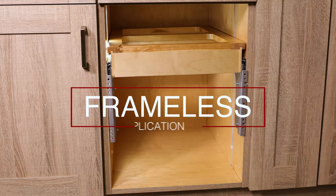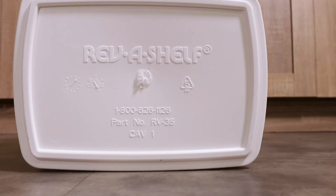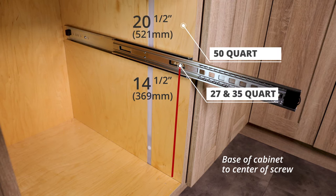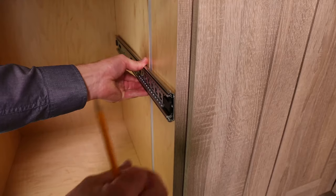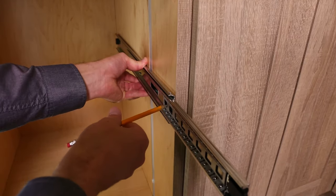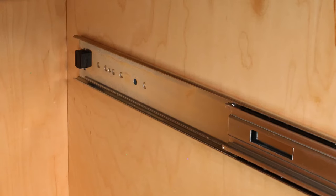We will first demonstrate in a frameless application. Look underneath your container to verify its size. Slides for 27 and 35 quart containers are set at different heights than 50 quart containers. Measure up from the bottom of the cabinet floor to find your height location. Place the slide flush with the front of the cabinet. Extend the slide to access one of the front holes and mark with your pencil. Mark a second hole location at the rear of the slide.